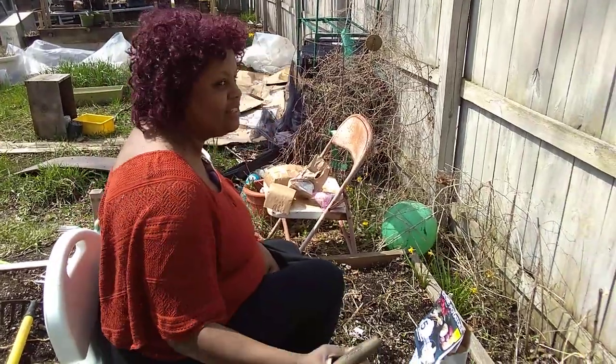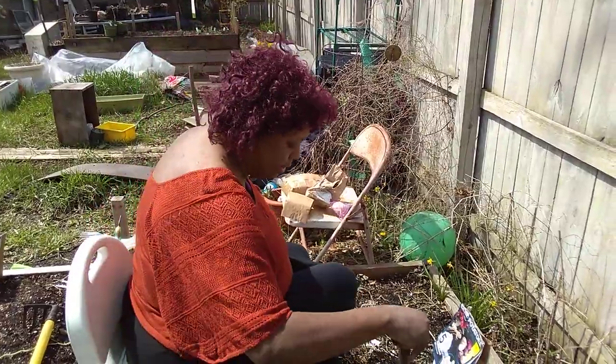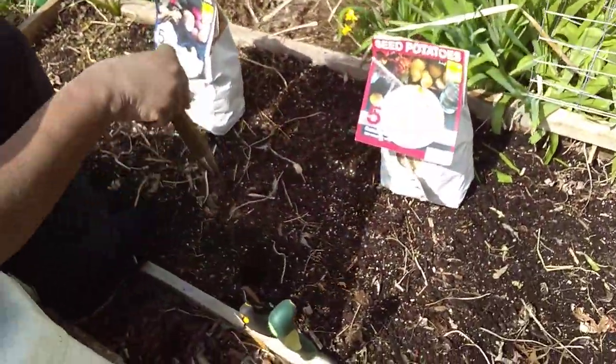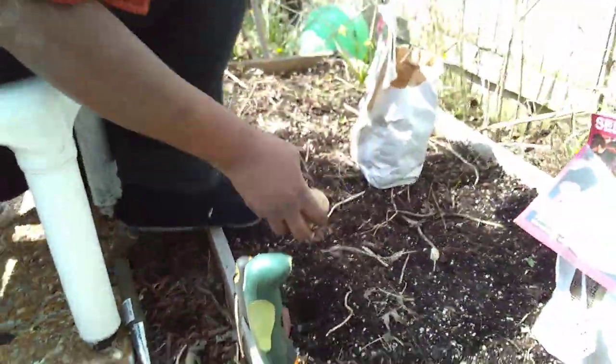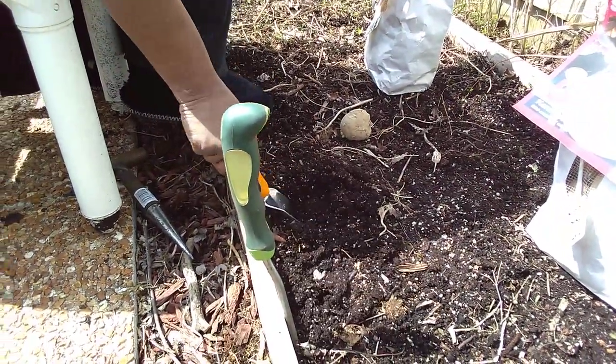I got myself a treat for my birthday, which is the 23rd of this month. It's called a dibber. What it does for me — I'm one-handed and disabled — is it pokes a hole for me so I can drop my seed potato right in the ground. It starts the hole for me and I can make a little hole a little easier.